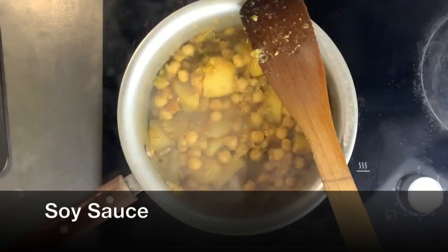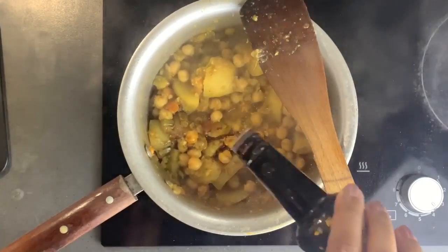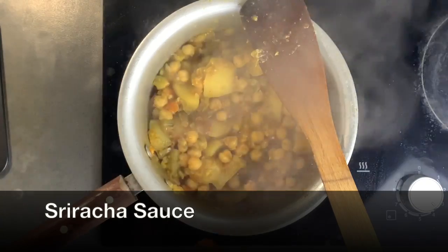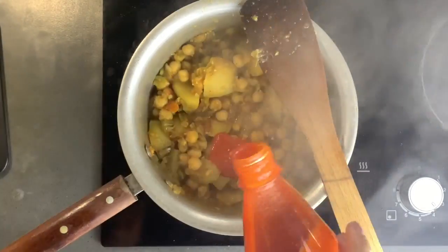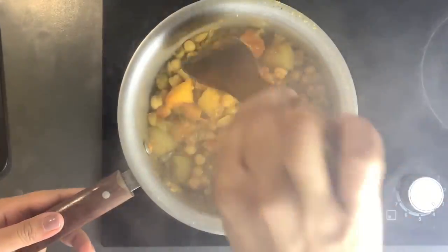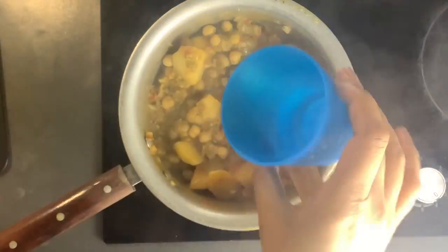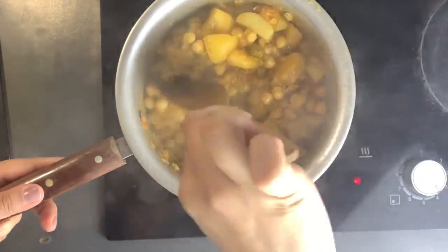When everything has softened and the liquid has been reduced, you know your curry is almost ready. To that I add some soy sauce and some sriracha sauce — I find they give it an extra flavor kick that's really nice. I add these at the end, mix them together, and cook the curry for another two to three minutes, and then the curry is ready.